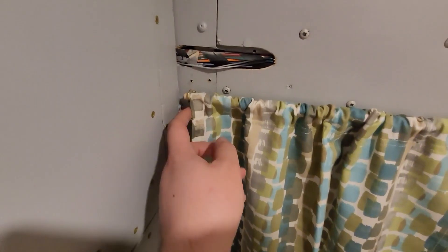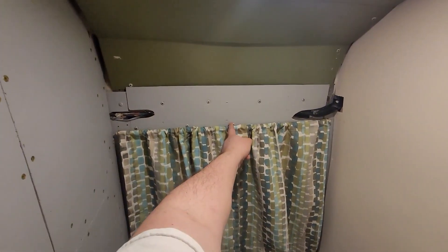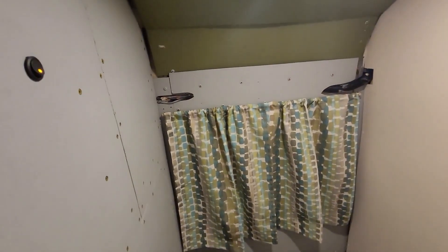I found a guy online who used brass piping as curtain rods, which looks nice, but that's a little more than I need for my build. I got the idea to grab some wooden dowel rod — 3/8 inch — and some cup hooks, put them in the wall, and use the dowel as the rod. This gives a very flush mount. I'll be adding another cup hook towards the middle and some kind of wooden stop on the end to keep it from sliding left and right, otherwise it'll just fall out.